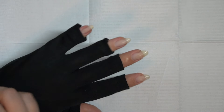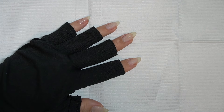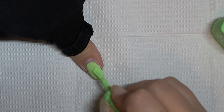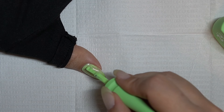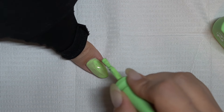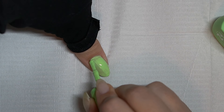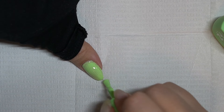Hey there, welcome to my channel. My name is Momo and I'm happy to have you here — welcome back if you've been here before. Today I'm going to show you how I did some chrome nails. There was a little bit of trial and error with these; the design I ended up going with wasn't the initial one I was shooting for, but that's okay — sometimes it goes that way.